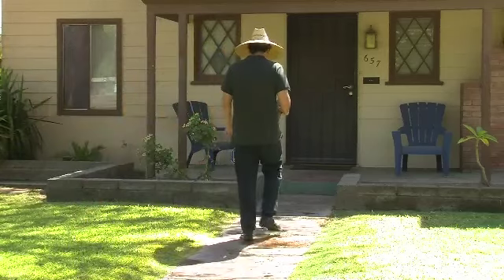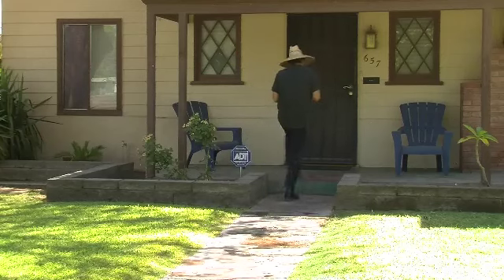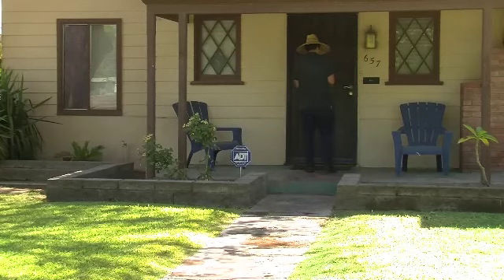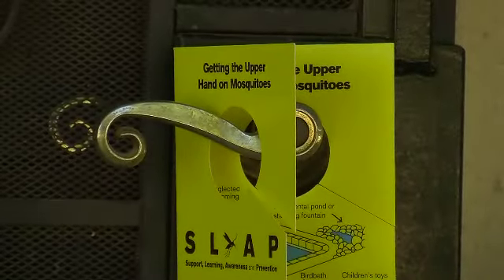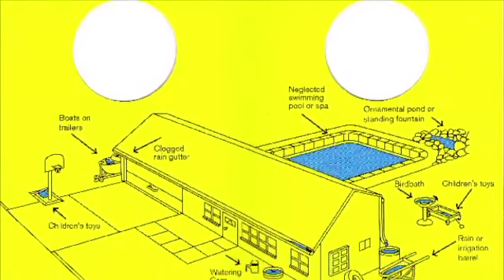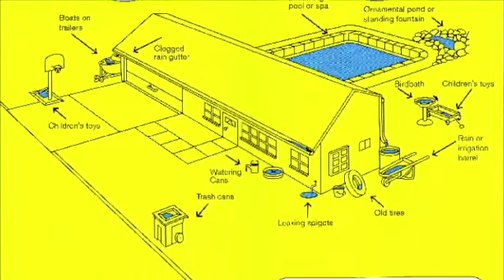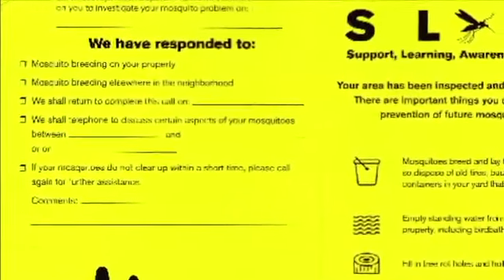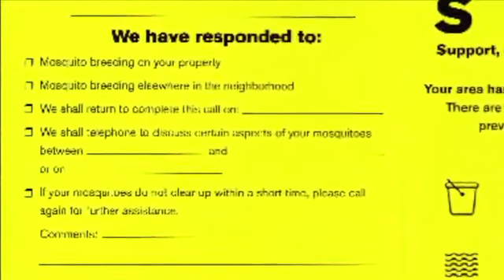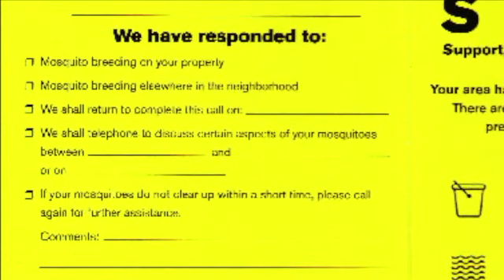We are aggressively trapping for Aedes Ejecti throughout our community. When we do find Aedes Ejecti in a neighborhood, we go door-to-door and set out pamphlets full of information to let the homeowner know what they need to do to keep themselves safe and go throughout their yards. There's a little checklist in the back.